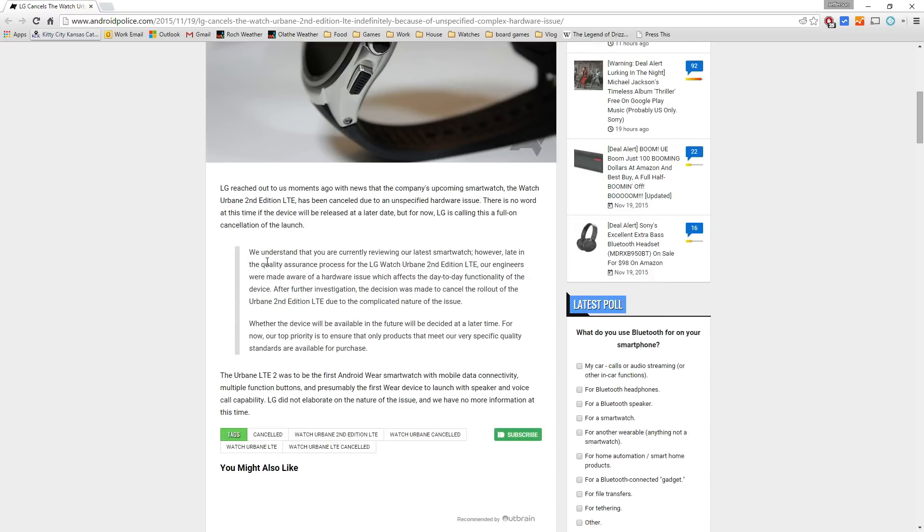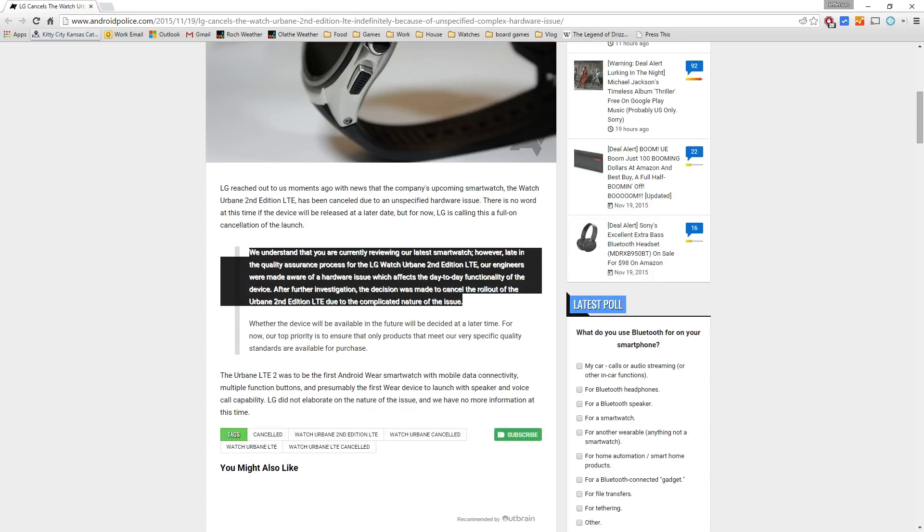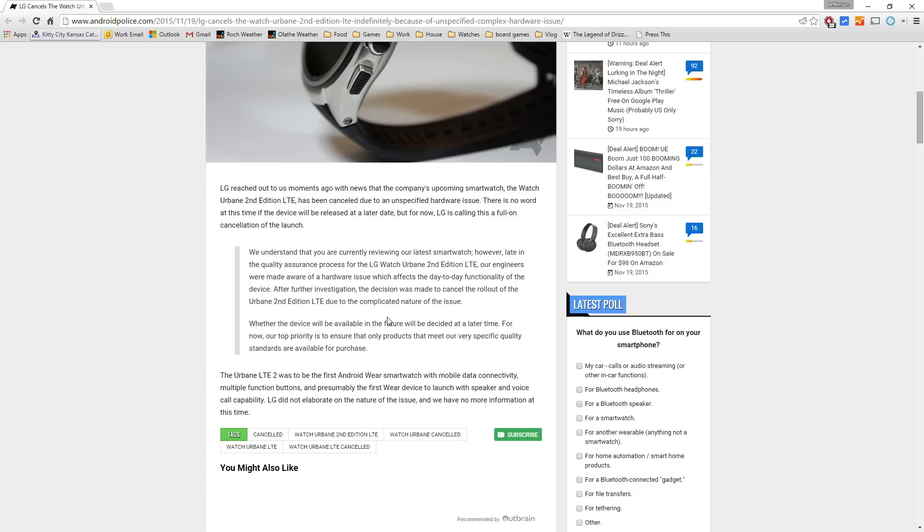Right here we can see that LG has given a statement that there is a hardware issue that affects the day-to-day functionality of the device. And after they checked it out,